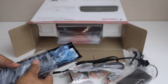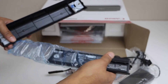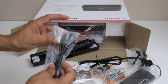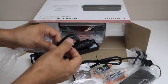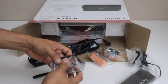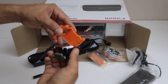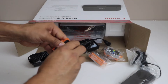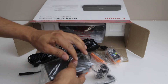This printer comes with a rechargeable battery. We have to remove all the covering. This is the USB cable — it has USB-C on one end and normal USB on the other. There's a power cable, setup ink cartridges (black and color), and a print head that has to be installed. There is also another cable that connects with the power cable — that's the complete power cable for this printer.